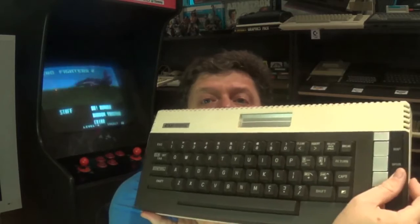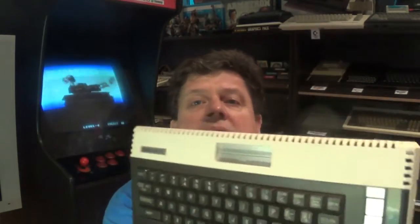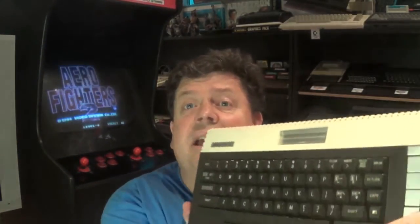Hi there YouTube, Big G back again with another video — this time a mod on my Atari 600 XL. These are lovely little machines, one of the smallest 8-bit computers out there with a full keyboard, really a quality machine. The only limitation is that this is only a 16K machine, so today's mod is upgrading it to a full 64K. It's quite easy to do and I'm going to take you through it, so stick around.